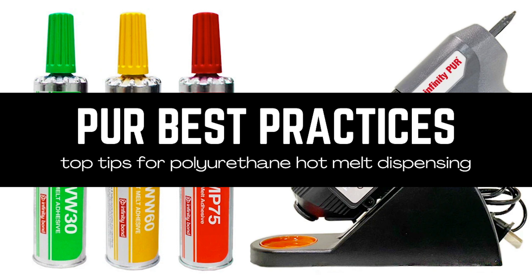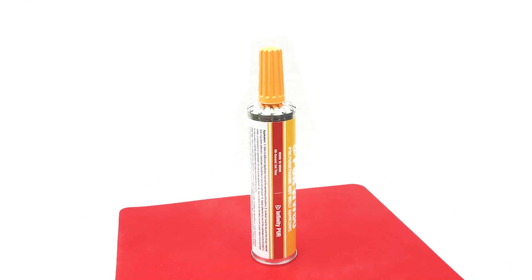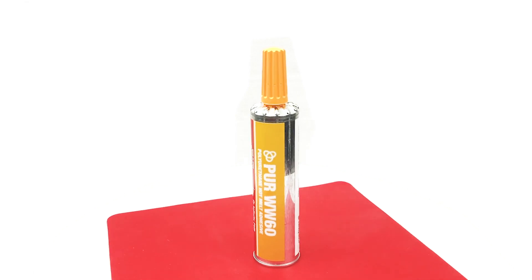Polyurethane PUR Hot Melts offer a number of benefits over traditional hot melt and many other structural adhesives. Today we're going to review some best practices when using PUR Hot Melt to make sure you are getting the best results with your application.